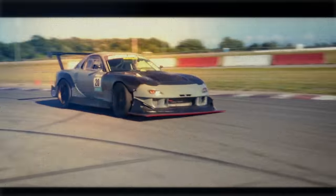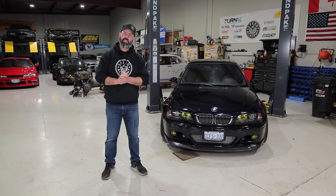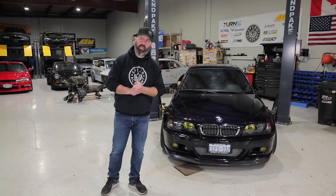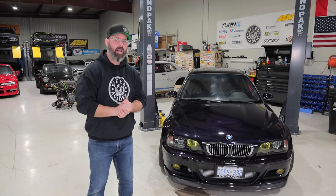Welcome to our 2020 shop tour and upcoming project car reveal. We are going to unveil our 2020 summer project cars to all of you. We've been hiding them in the back of the shop for quite a long time — in fact, some of those cars have been in the fleet for over a year. Pete's hoarding skills have come into play and he's been stashing away some really good stuff back there that you're all going to be super stoked on.